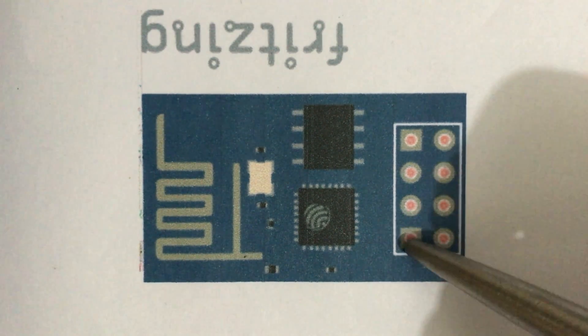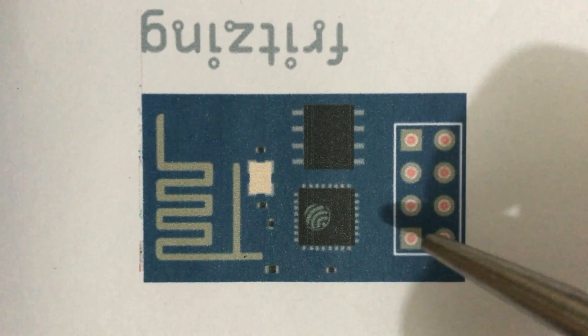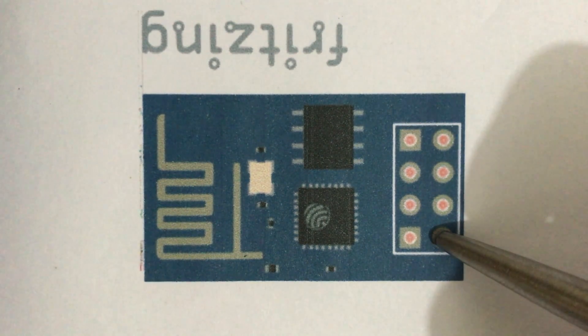This is the ground pin. This is the TX pin. TX pin is used for transmitting serial data. TX pin sends the serial data to other boards or devices. With the use of both RX and TX, the board can serially communicate with other boards or devices.